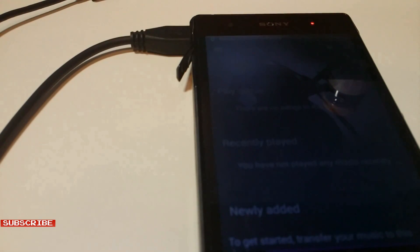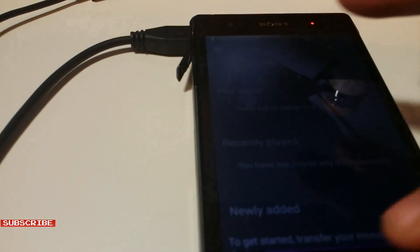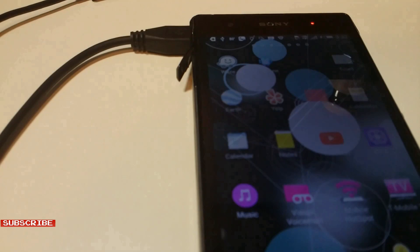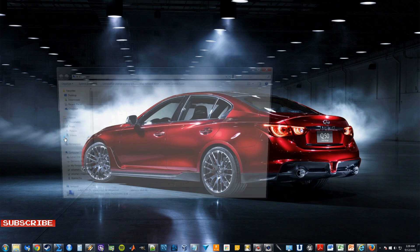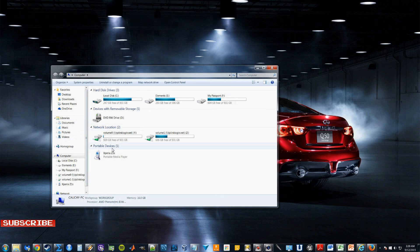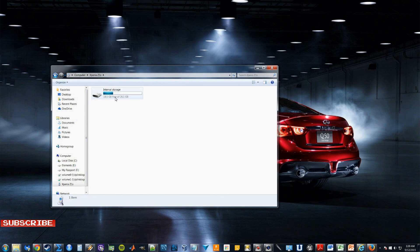The phone has detected my computer. Now let's switch to the computer desktop. Enter 'Computer' and now my phone is detected by the computer. Enter the internal storage and now you can make backups of your files.